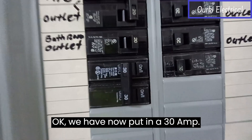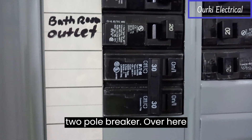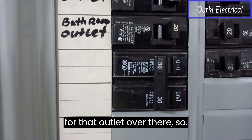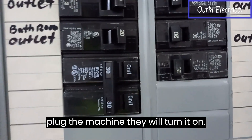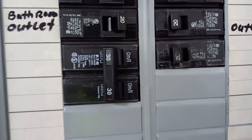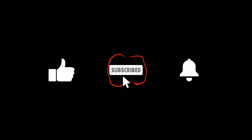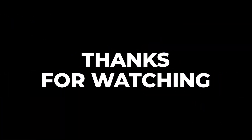We have now put in a 30 amp two-pole breaker over here for that outlet over there. It is off right now — when they plug the machine in they will turn it on and it's ready to use. Thank you so very much for watching.